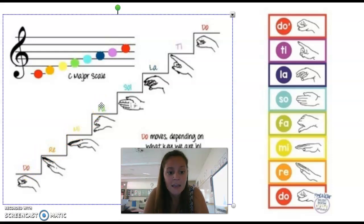Now, if I'm going from Do to Mi, we call that a skip — we are skipping Re. If I'm going from Mi to Sol, I'm skipping Fa. Sol to Ti, I'm skipping La.